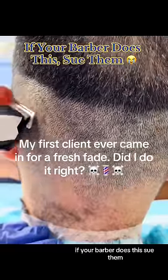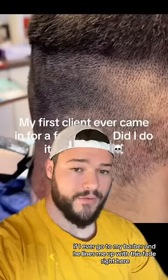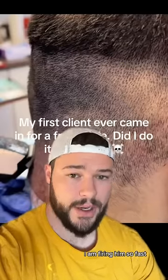If your barber does this, sue them. If I ever go to my barber and he lines me up with this fade right here, I am firing him so fast.